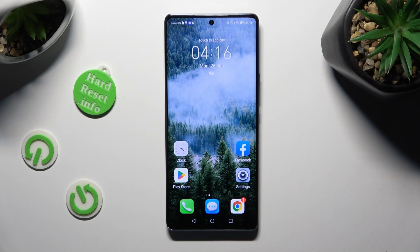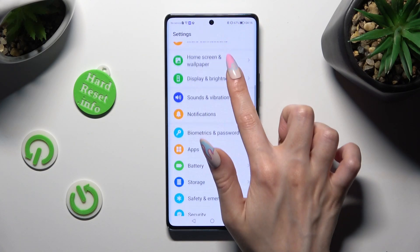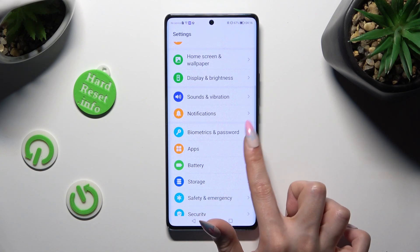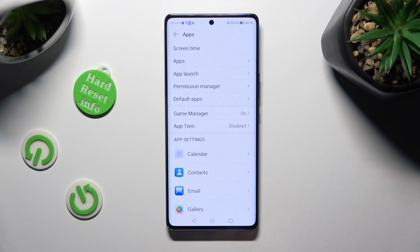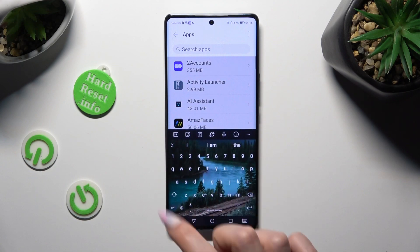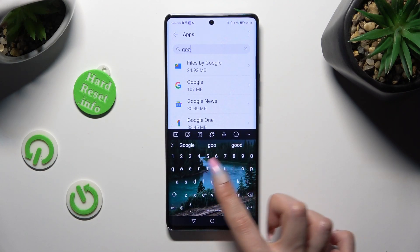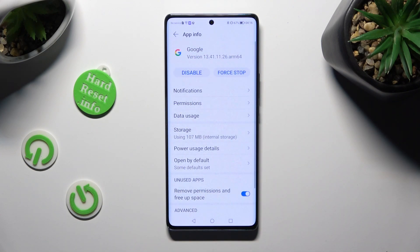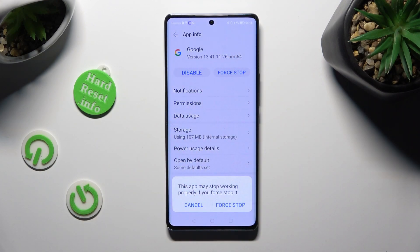If you still can't do it, go into device settings, scroll down and click on Apps, then click on Apps again and look for Google One. After that, you need to select Force Stop next to Disable and confirm your choice in the pop-up.